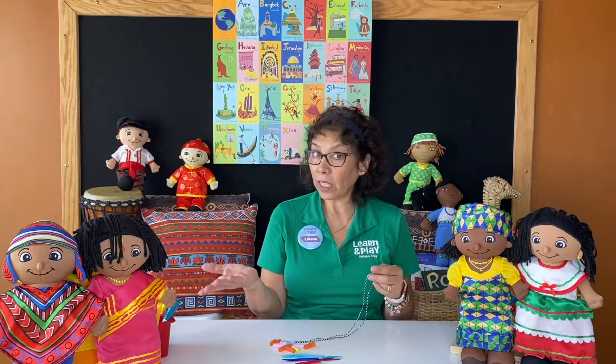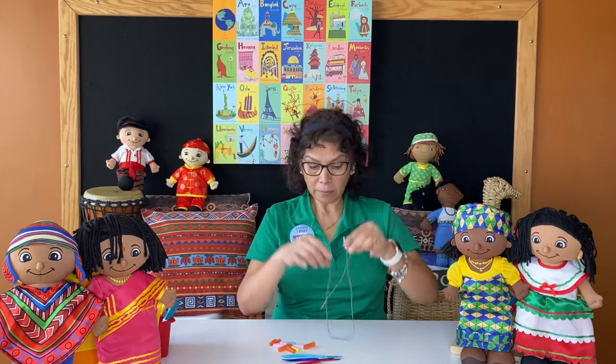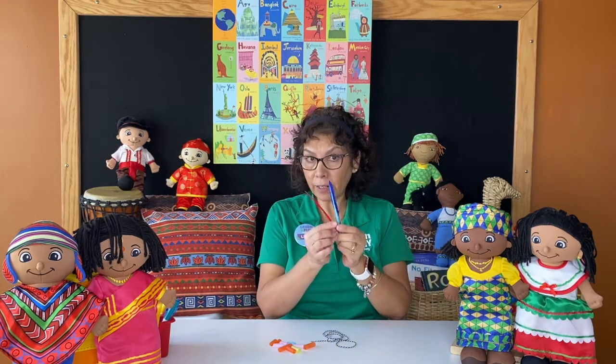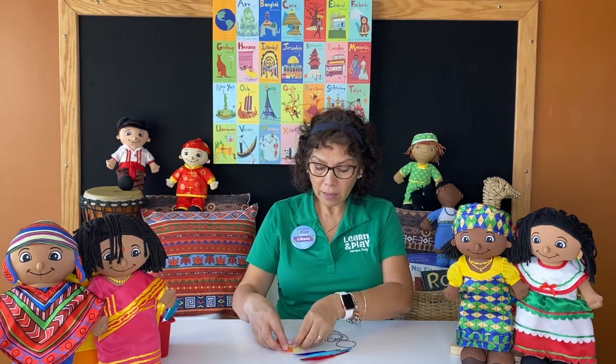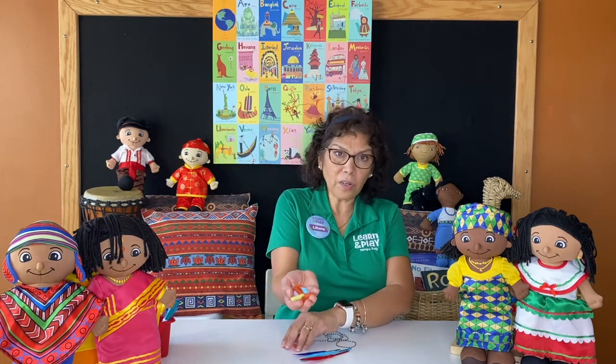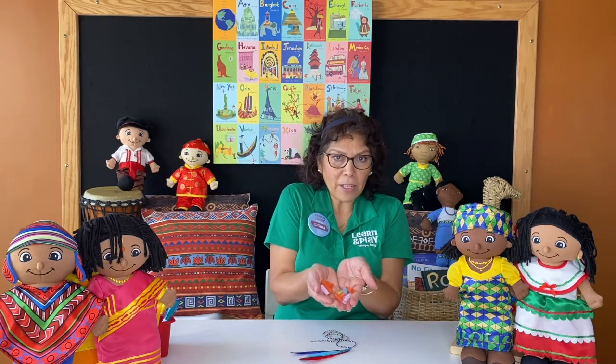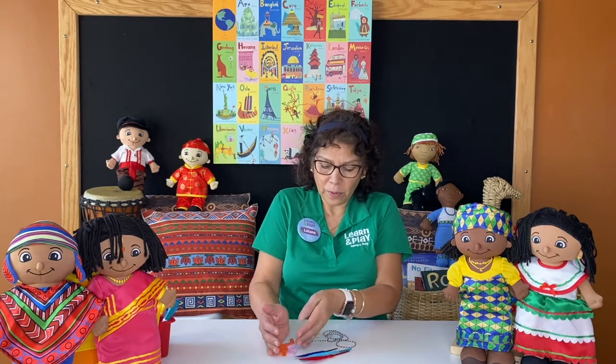What we need for this beautiful activity? A piece of yarn, some colored feathers, and some small pieces of straw — colored straw. If you have jumbo straw, they are going to be much better and very easy for you, my friends. All right? Are you ready? Let's go do it.